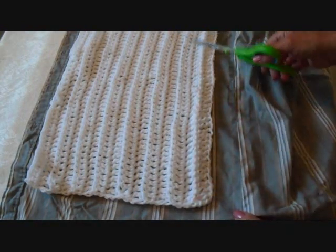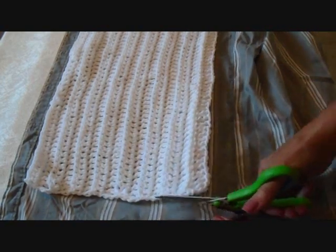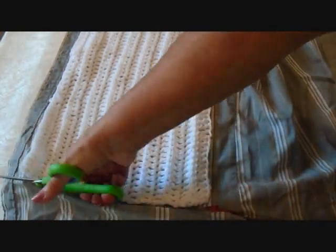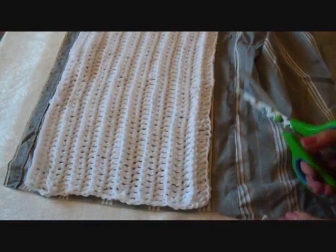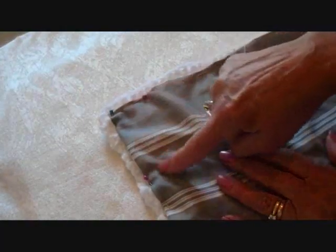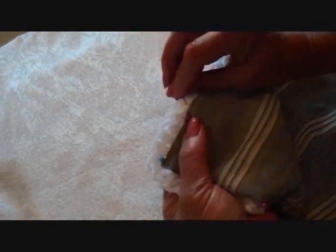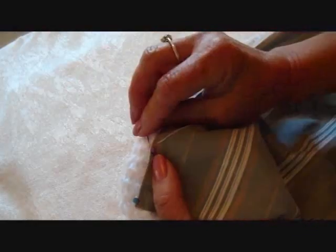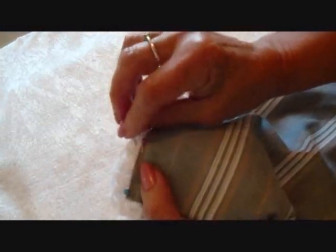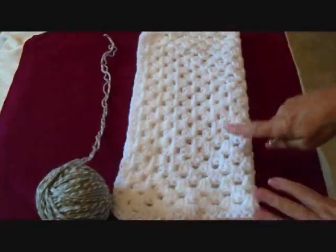To line your bag, just place it on a piece of fabric — this is just one of my husband's old shirts — and you're going to cut it out exactly the same as your rectangle. Then you're going to pin it all the way around, turning it in so that you still have access to the stitches. If you have a sewing machine, you could sew this with a zigzag, or you could just go around and sew it on with a needle and thread. Just sew that all the way around.